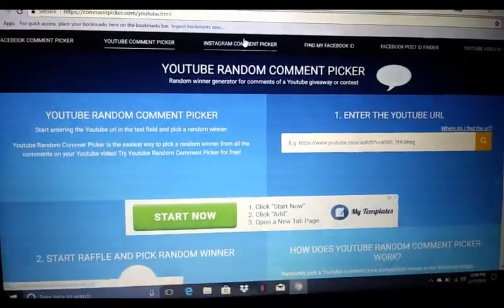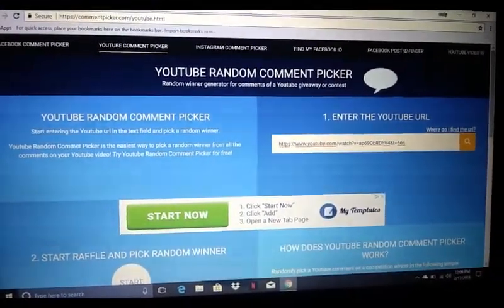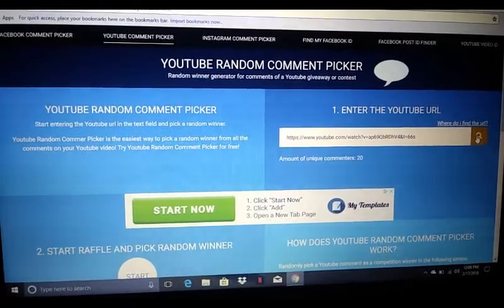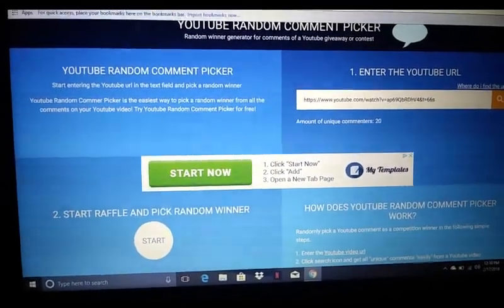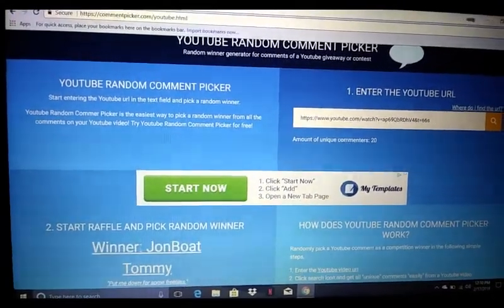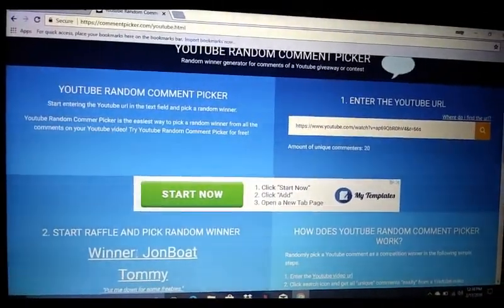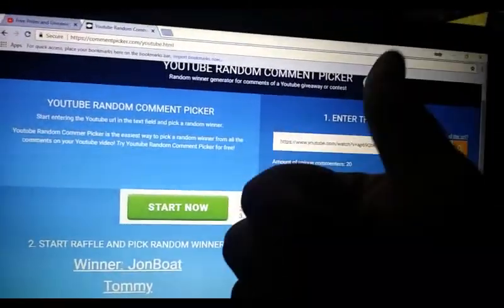Alright guys, got the old random comment picker here, we'll go ahead and plug that video in. Alright, got that done — see how many comments we got. We got 20 comments, go ahead and see who won. Woohoo, there's the winner — Tommy! Just hit me up sometime on Facebook or Instagram or whatever and I'll get those prizes shipped out to you. Thank you guys for watching.